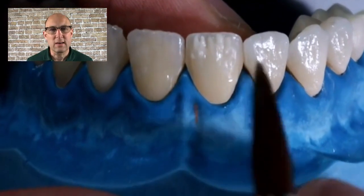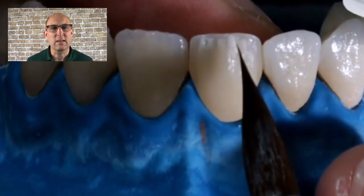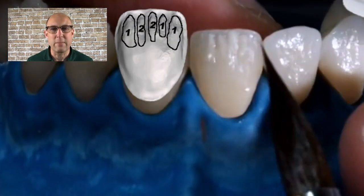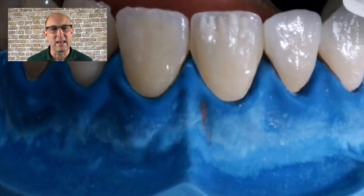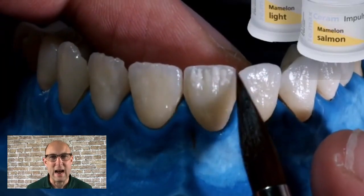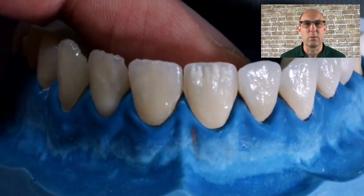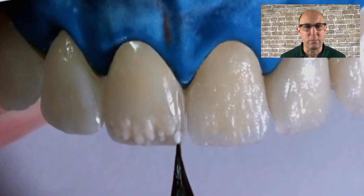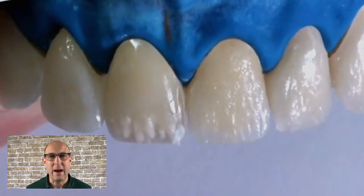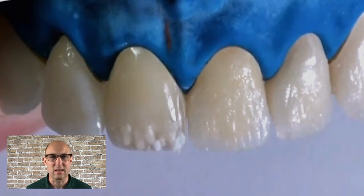First I'm applying mamelon porcelain on the facial cutback. Because the design already predefined the position of the mamelons, all you need to do is apply the porcelain in the correct area — it's like coloring by numbers. I'm using mamelon light and mamelon salmon here because I'm going for an A2 shade. For a lighter shade like BL2 I would not use salmon, and for A4 I would stay away from light because the effect is too intense. In micro-layering we apply very little amounts of porcelain, and mamelon porcelain is the most opaque in your assortment.